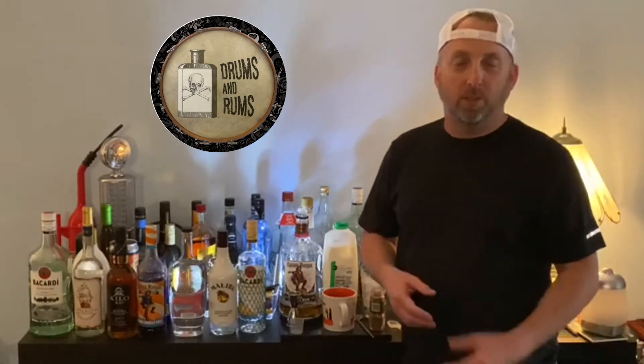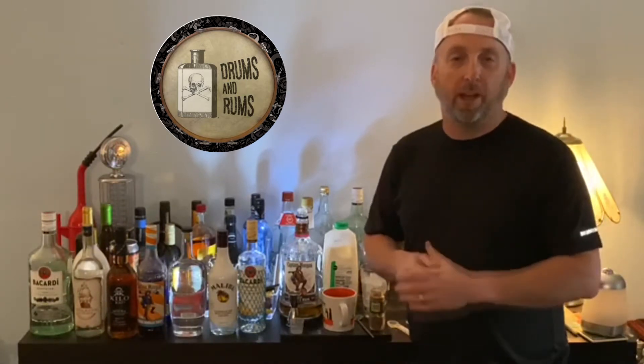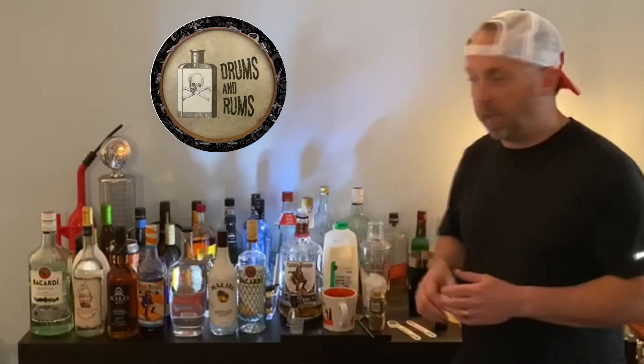Hey y'all, Paul from Drums and Rums. Captain Morgan USA posted on their Instagram page recently a recipe for a Captain Morgan's coffee drink. So if you had a rough night last night and a rougher Saturday morning, maybe this will help pick you up and get going.